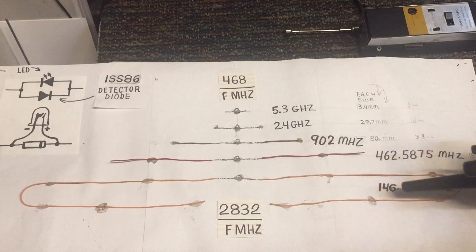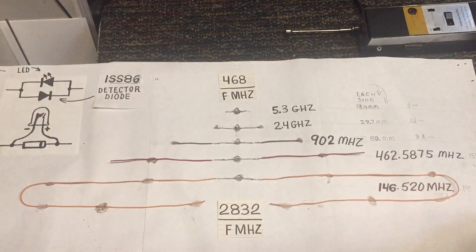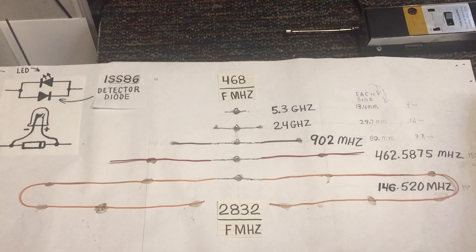Just because these other antennas aren't cut to resonance doesn't mean they won't pick up the signal, but they won't pick it up as well. So when you're building a TV antenna, you want to have it as close to resonance as possible.